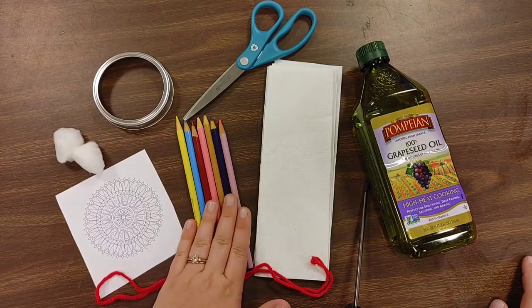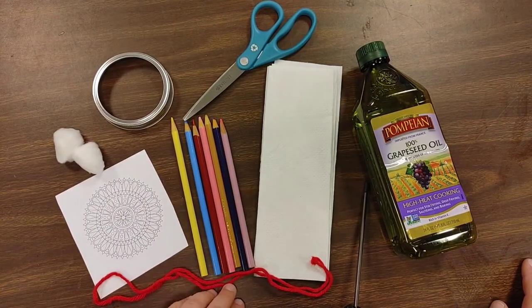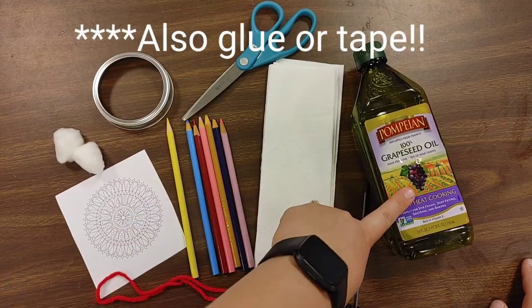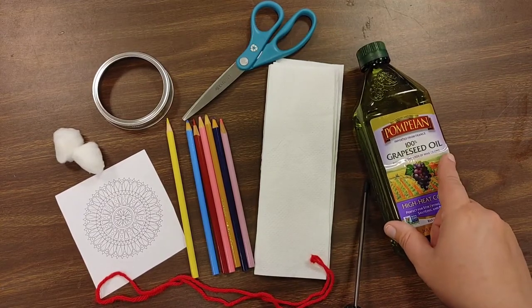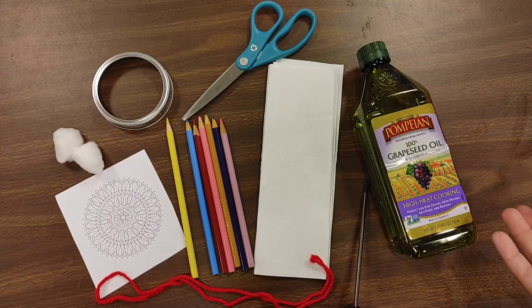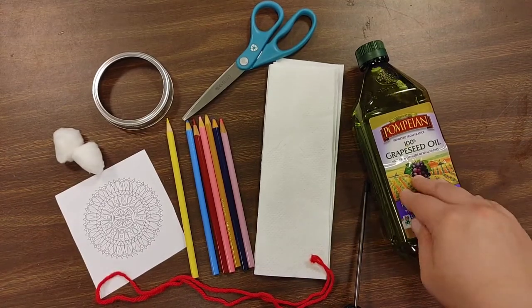We're going to need some colored pencils, some string of any kind to hang it up, some paper towels, a pair of scissors, and some oil. You do not have to use grapeseed oil — you can use really any kind of oil: vegetable oil, extra virgin olive oil, coconut oil, basically anything that's an oil.